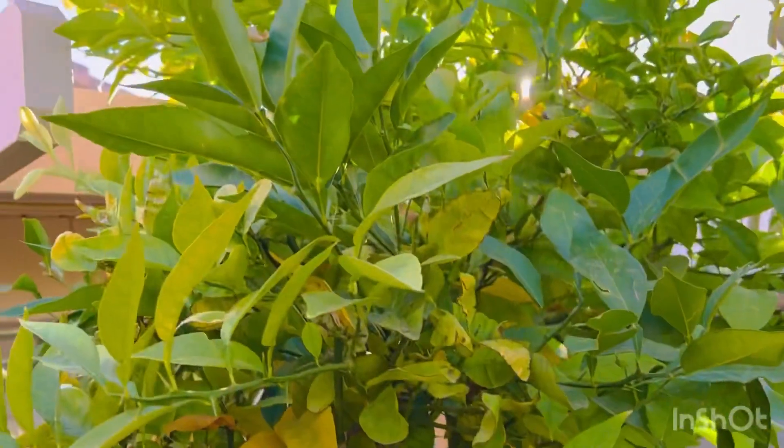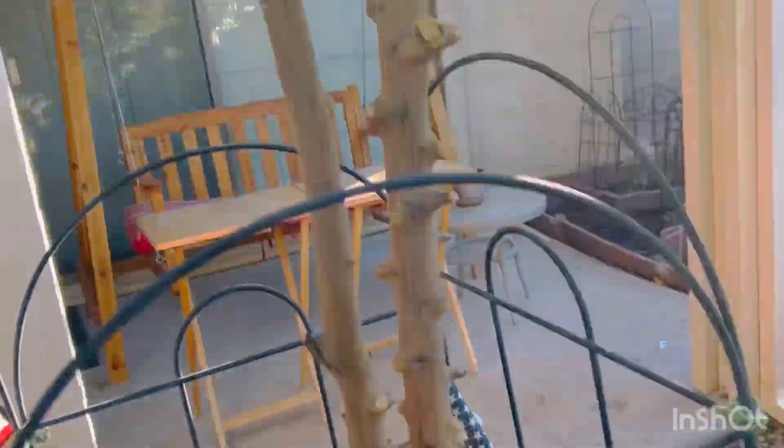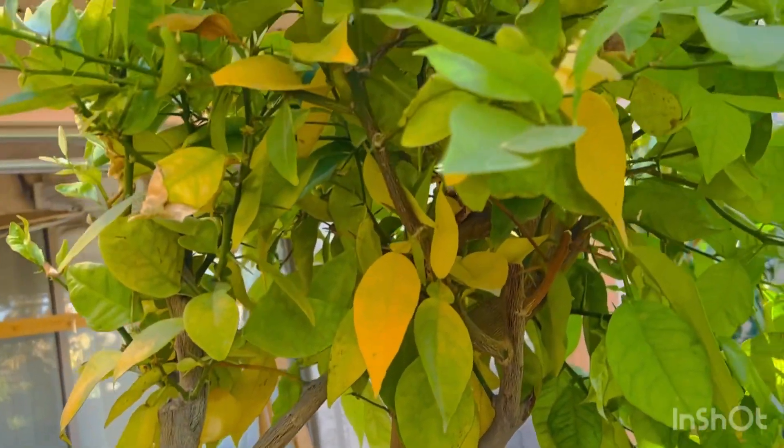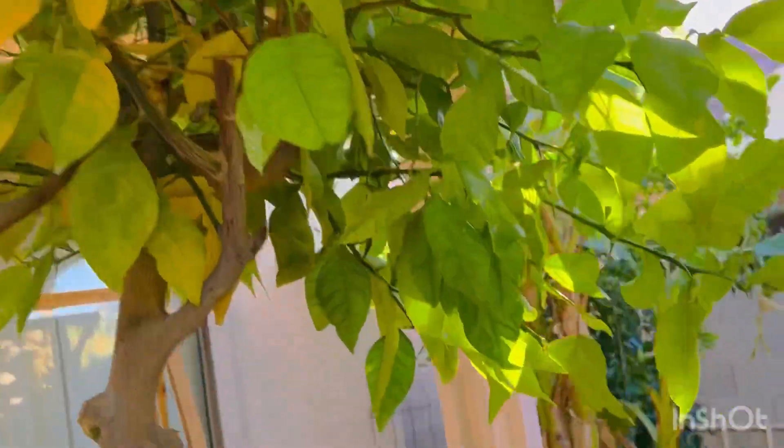This is supposed to be calamansi. I got it from the nursery. And when it got bigger — it's supposed to be dwarf — it got bigger, I don't know why. It didn't have any more fruits. But the first harvest was calamansi.